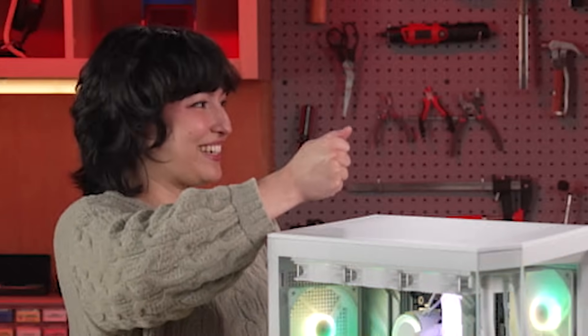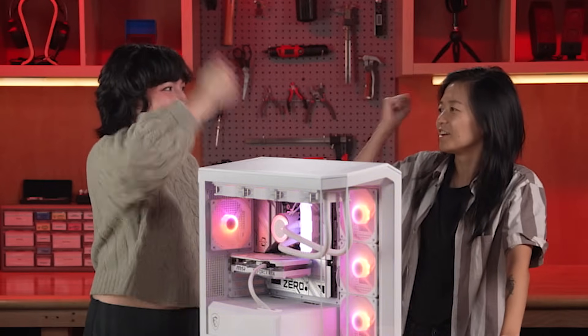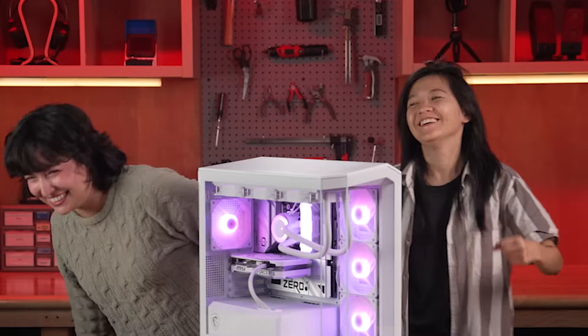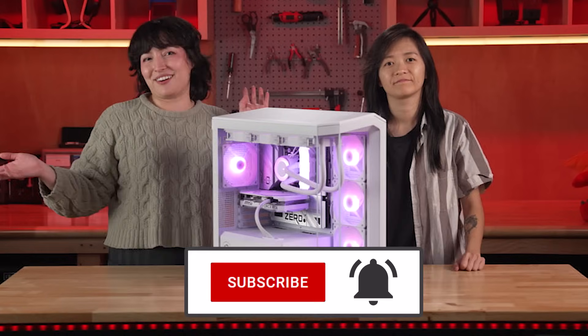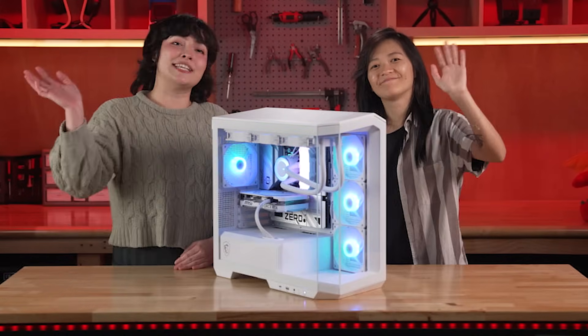Can I take it home? But we both built it. So then like shared custody. Rock, paper, scissors — whoever wins gets the PC. Rock, paper, scissors, shoot! Yeah! It's mine. You can pick up your own Project Zero motherboard and a matching case from MSI by clicking the links in the description below. And while you're there, why not subscribe so you don't miss out on another build. Bye everyone! See ya!